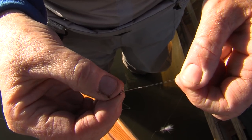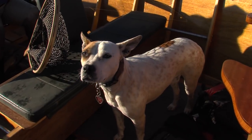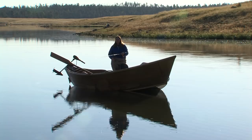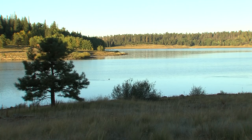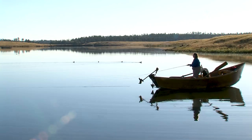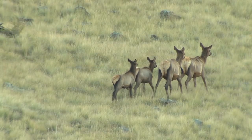We couldn't have asked for a prettier day. When you're out fly fishing, you don't think about anything else. You're out with nature, you're forgetting your problems, and it's beautiful. I always say trout do not live in ugly places. Coming in today, saw so many animals and wildlife, and it's just spectacular.